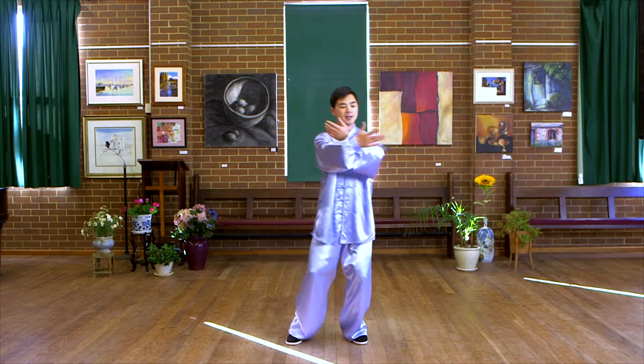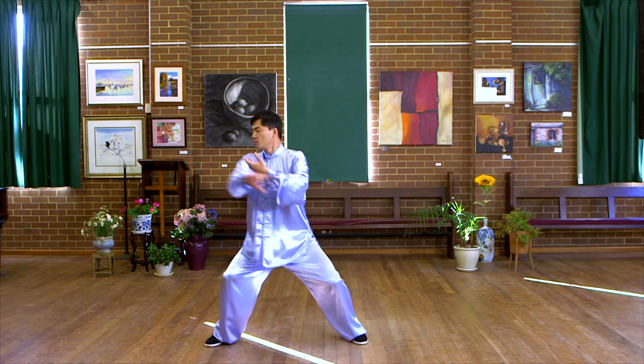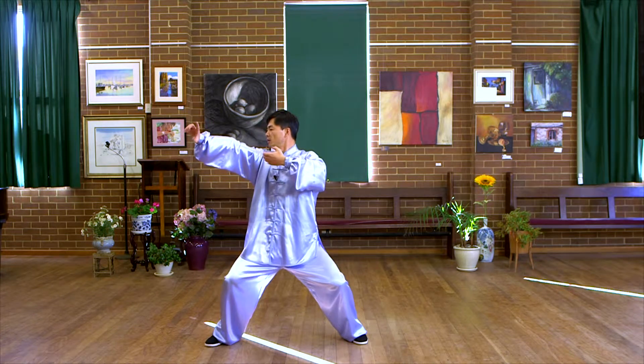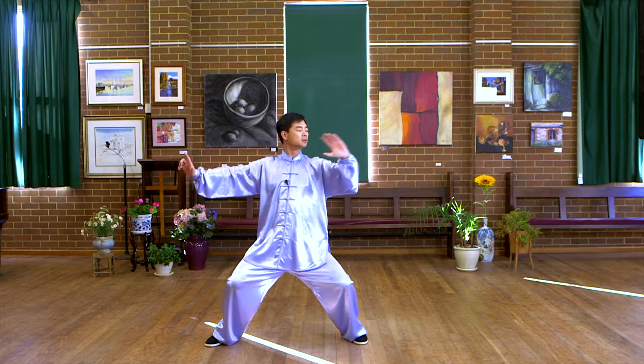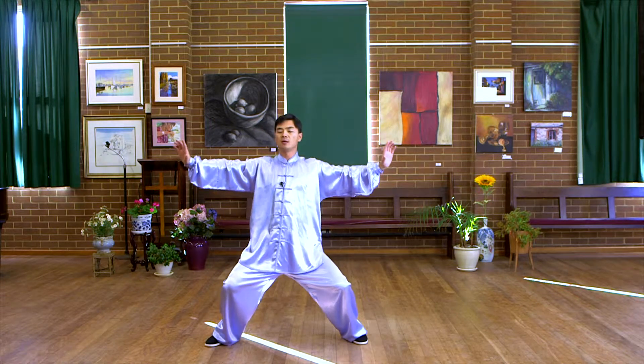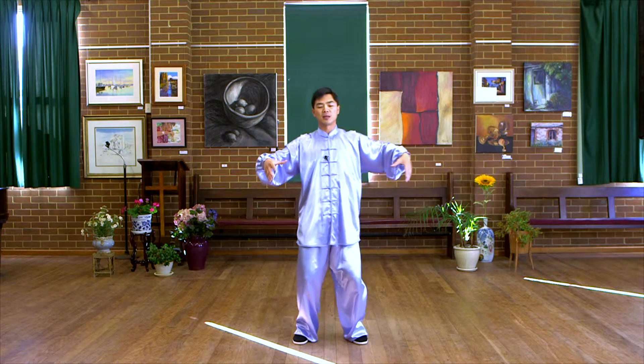Cross your hands, take step, shooting, balance, back to neutral.